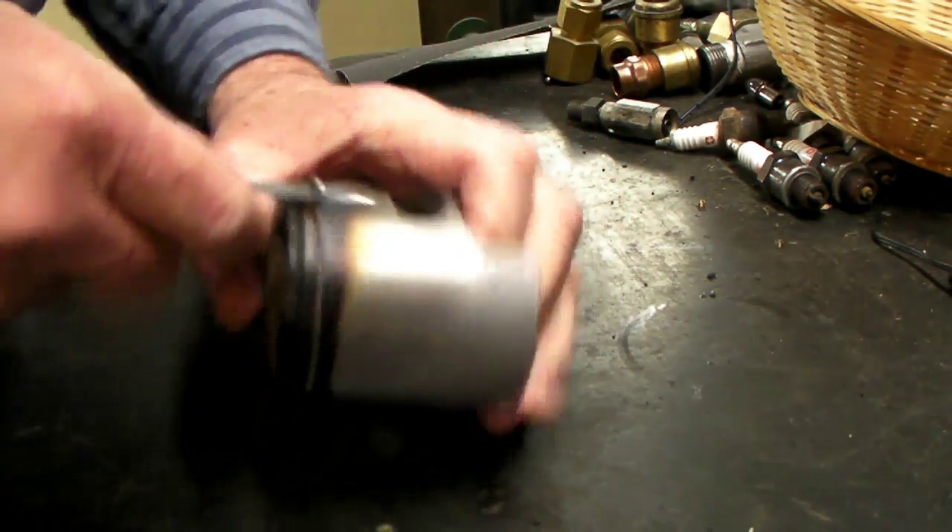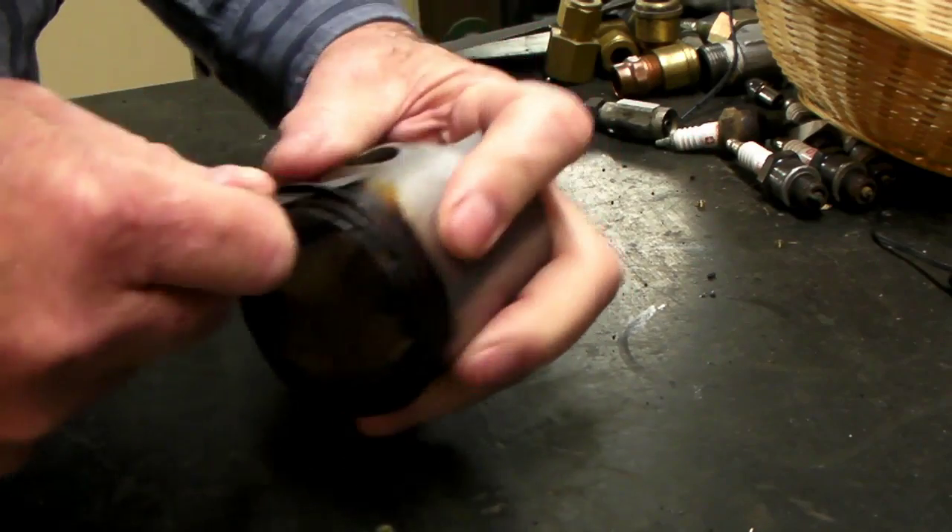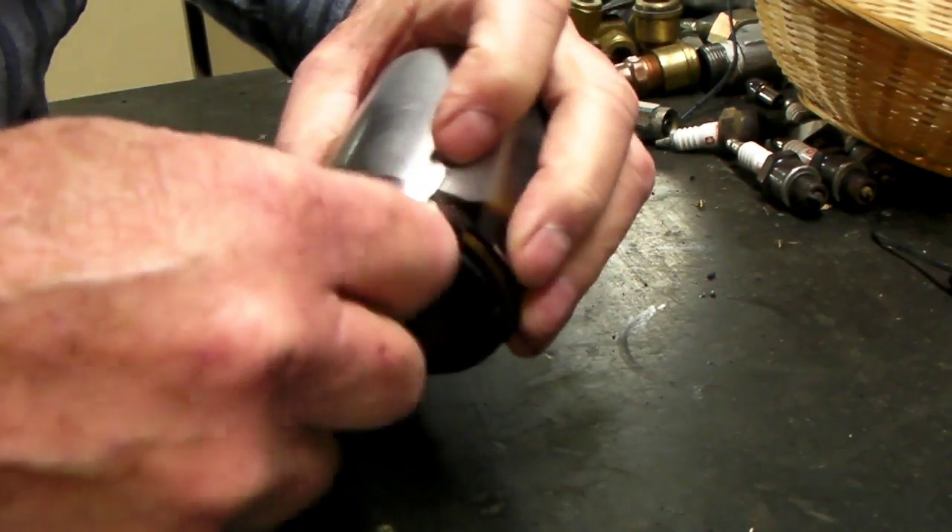Here you will see me trying to get that stuck ring out of there. There we go.